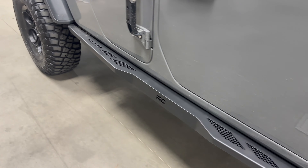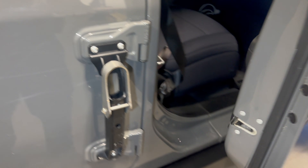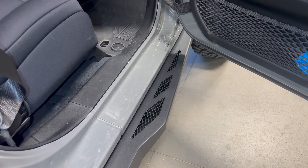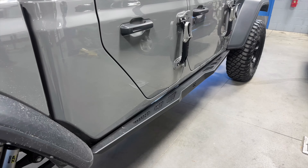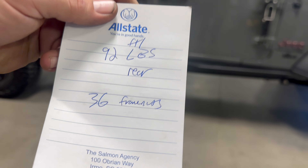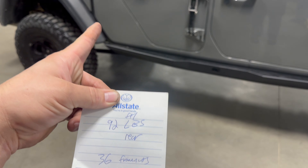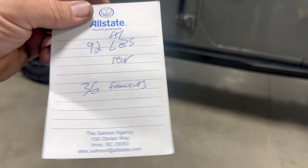The hardest bolt to get out is the rear frame bolt — that took a big impact to remove, so just heads up on that. Other than that it's pretty straightforward; probably an hour at most in your garage. You can catch these on sale for about $300, and what I like most is that they actually bolt to the frame and not the body. For that price, it's really hard to beat the quality and function of these frame sliders.